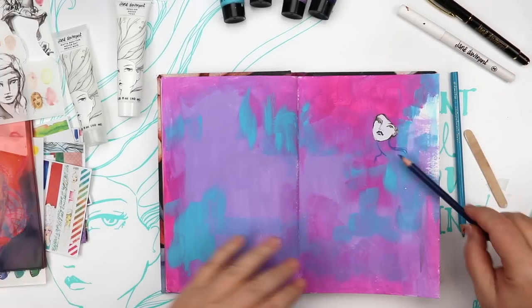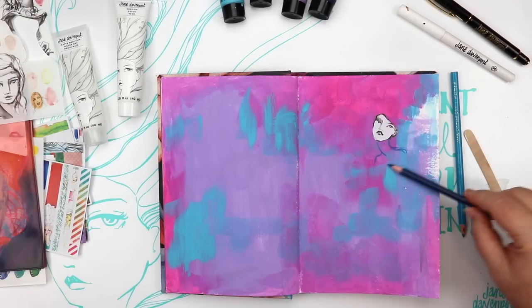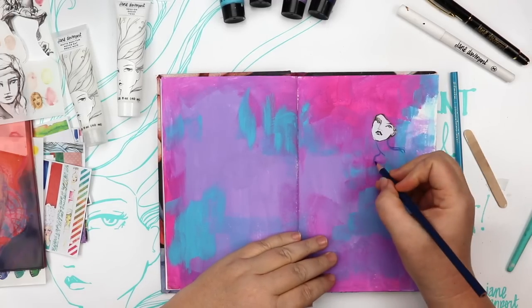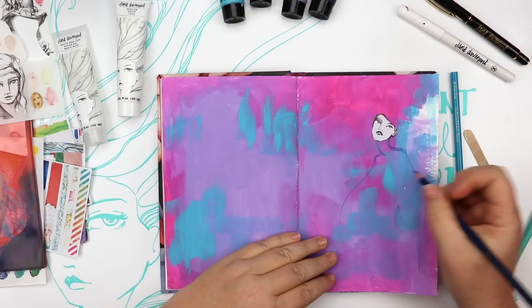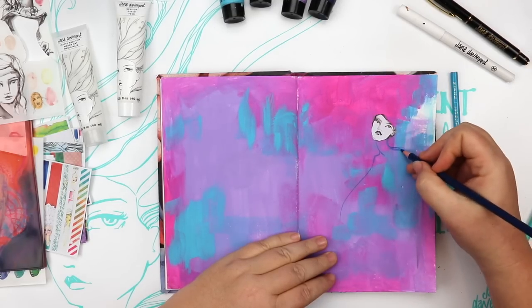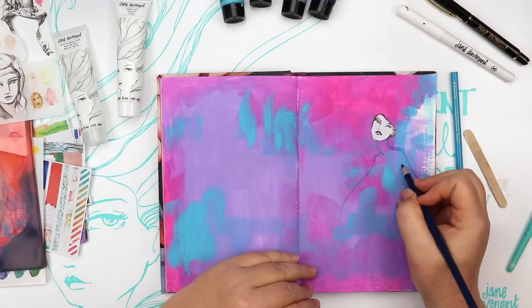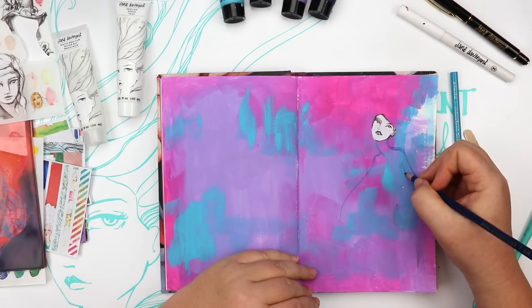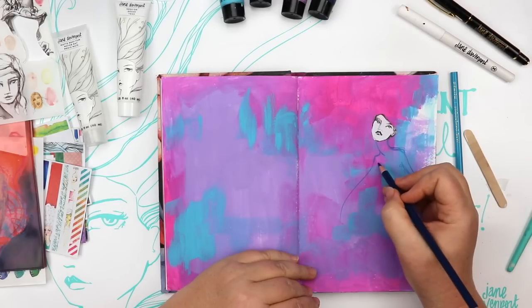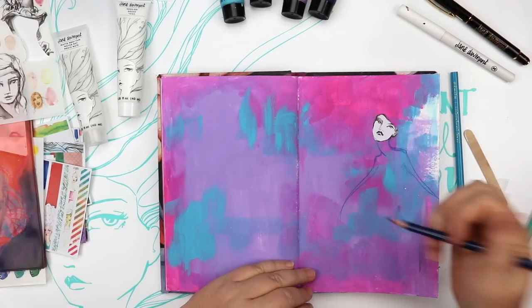You can erase when drawing with coloured pencil on acrylic paint, but what I'd like you to do is try not erasing. Erasing can actually cause a little waxy, waterproof area because the rubber is smushing the pencil around. I say just live with the lines. When you see me drawing, you can see that I'm not worried about being perfect — I'm just letting lines happen where they may.